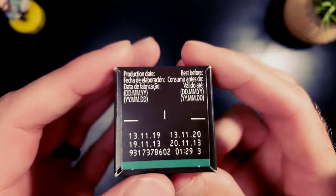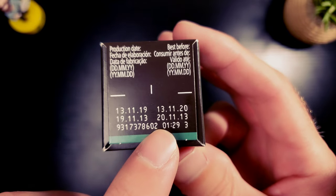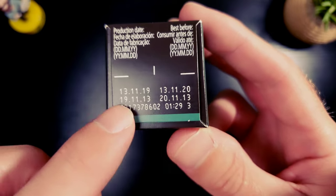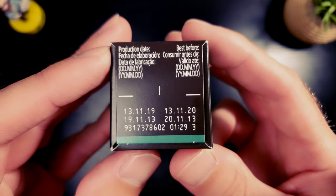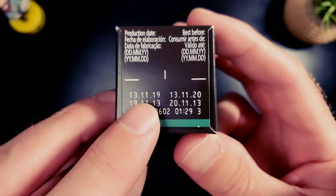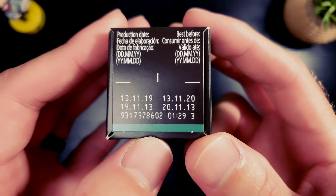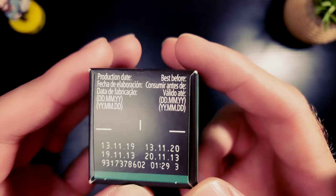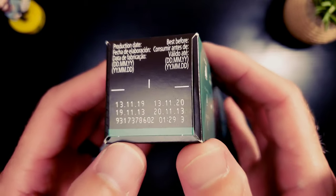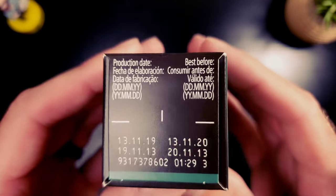I wish they wouldn't do this fresh-by date thing - it looks like some kind of cryptic code. I'm not a fan at all. I think they do it just to discourage you from understanding what's going on. It looks like this was sealed November 13th, 2019, and it's currently September 2020, so we're getting close to that fresh-by date. I just bought it a couple days ago, which is somewhat annoying - they produce so many that they end up being only partially fresh.